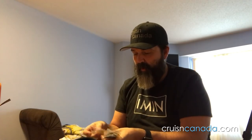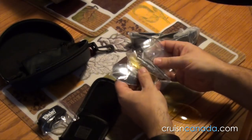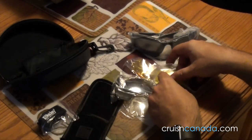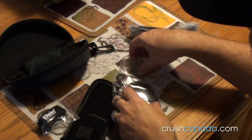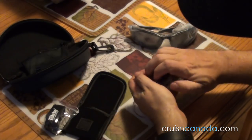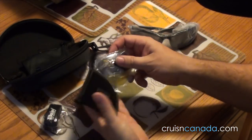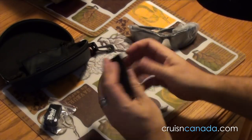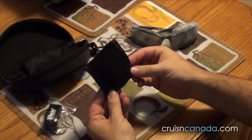So going through this a little slower — lens, lens, lens, lens, lens, six lenses total. You're going to get six lenses in this little carry case, which as far as the little carry case goes, that's kind of nice. Nothing wrong with that.